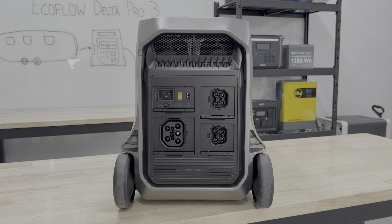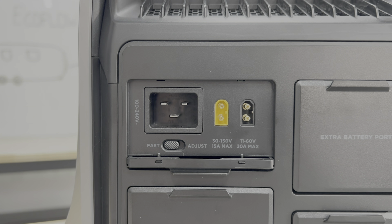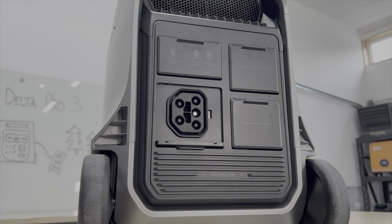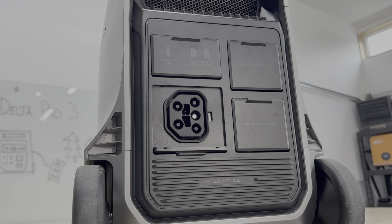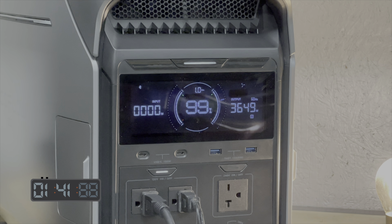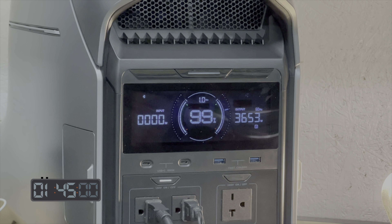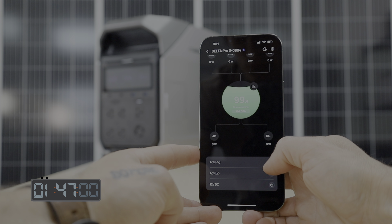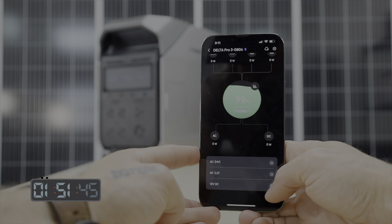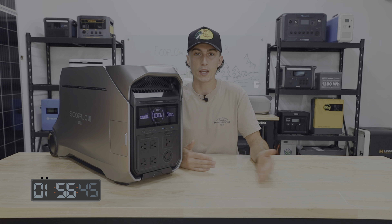Coming around to the back, you have your AC input and two solar inputs — one high voltage and one low voltage. There are two expansion battery ports and an AC in/out port which lets you use the 240-volt plug style that the Delta Pro Ultra brought to market. The screen is a newer design, still clean, shows you everything you need to know. EcoFlow has a great app that stole all its design cues from Apple and Tesla — it works great, and they just added the Delta Pro 3 to the roster of compatible units.